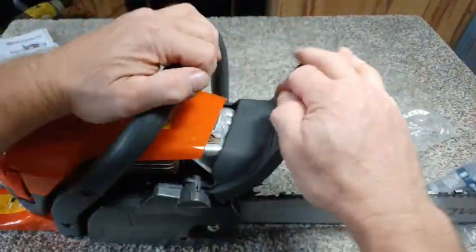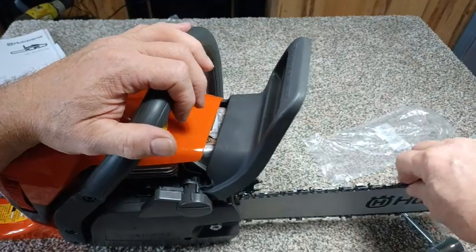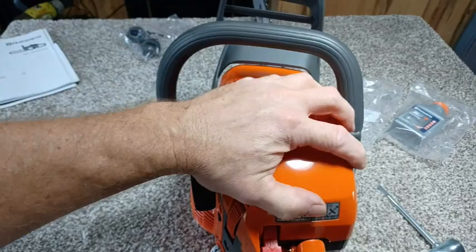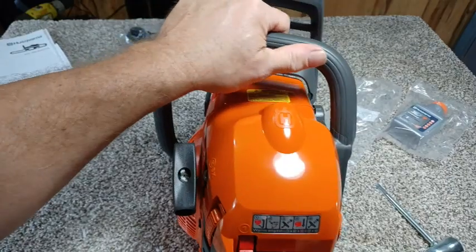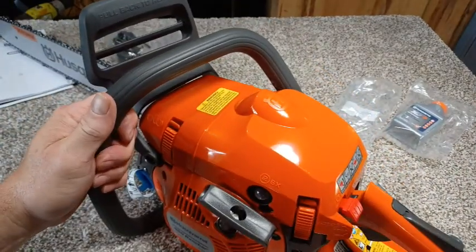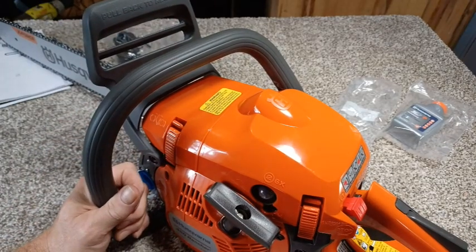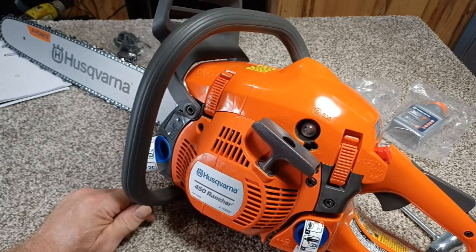The brake is pretty straightforward — it's designed to stop that chain. Something happens, you can stop the chain from pulling. This is a very nice saw when it comes to using it because it takes in some of the vibration with the springs, and the way the handle is with a spring in it does a really good job. For cranking, pretty simple — pull this up, choke it, pump it six times or so, and then pull the crank. We're going to put some oil in this thing and get it fired up here in a second.